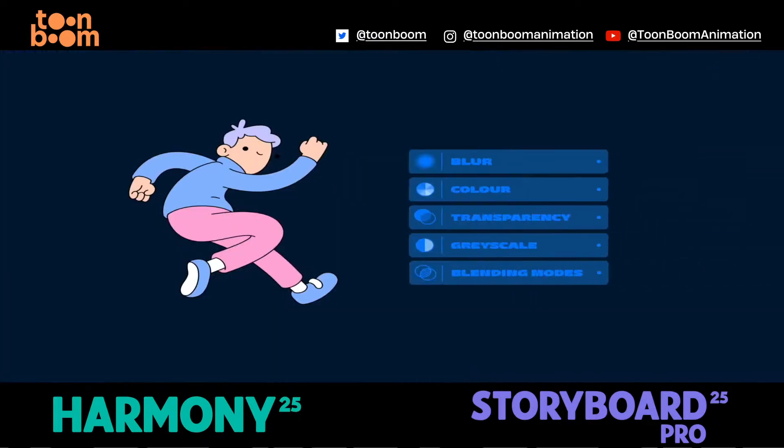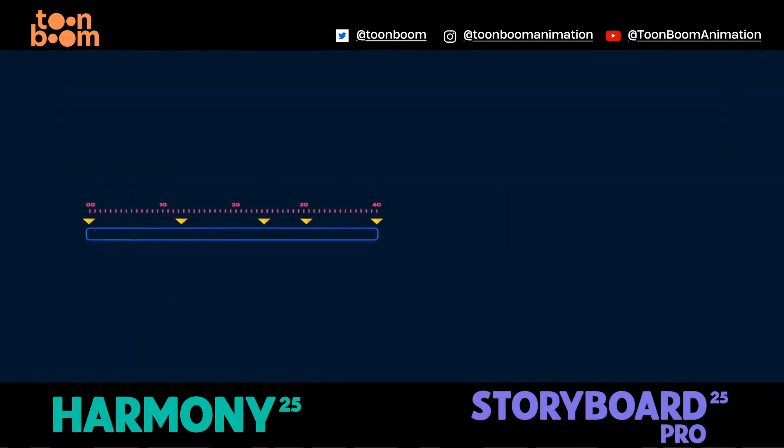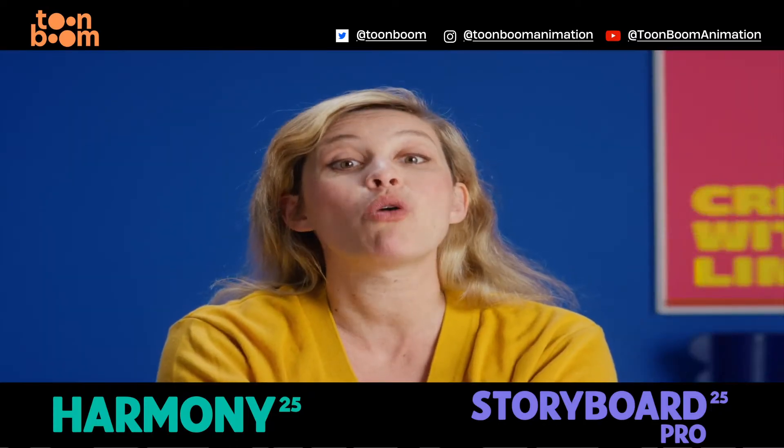Need your storyboards and animatics to look more cinematic? The updated FX stacked view brings non-destructive filters to Storyboard Pro. And with quality of life improvements like lockable scene markers or click-and-drag layer toggling, every part of the process becomes more responsive.